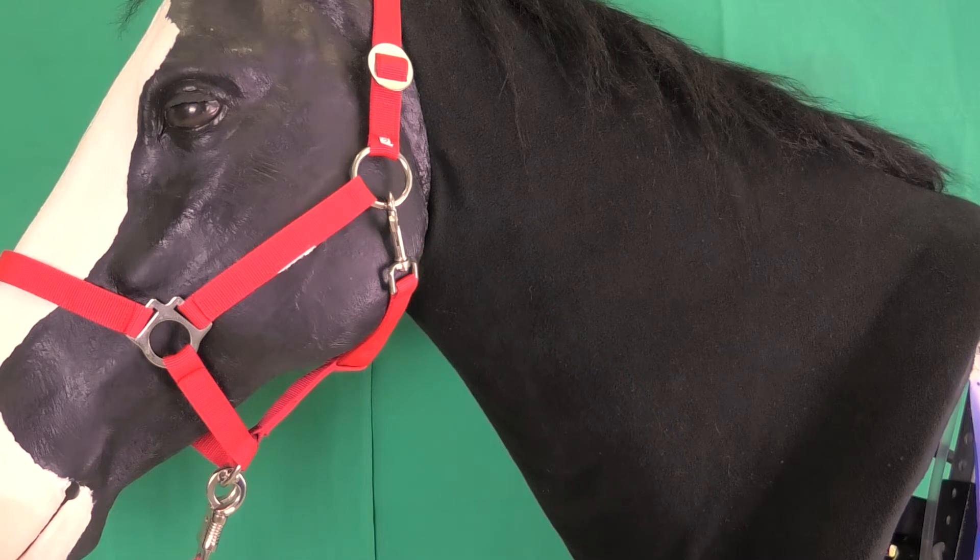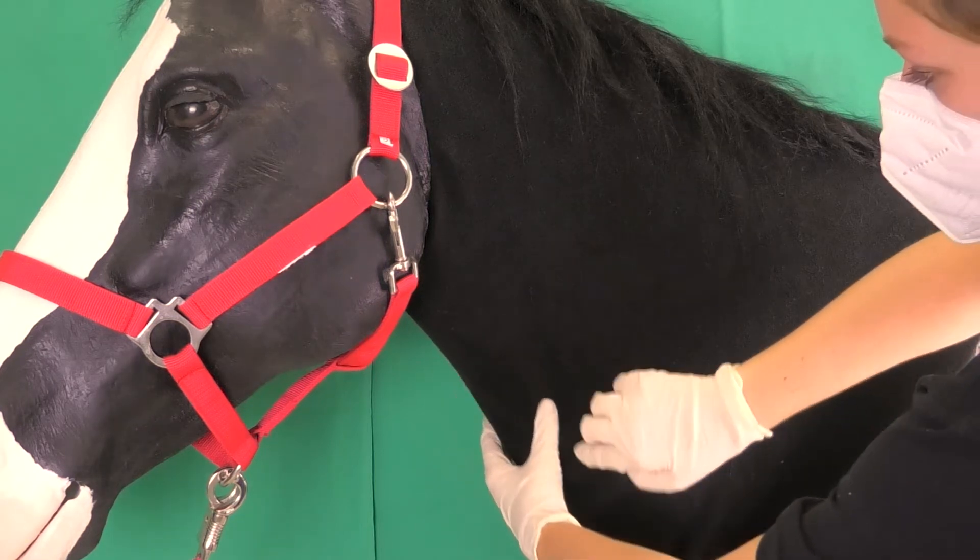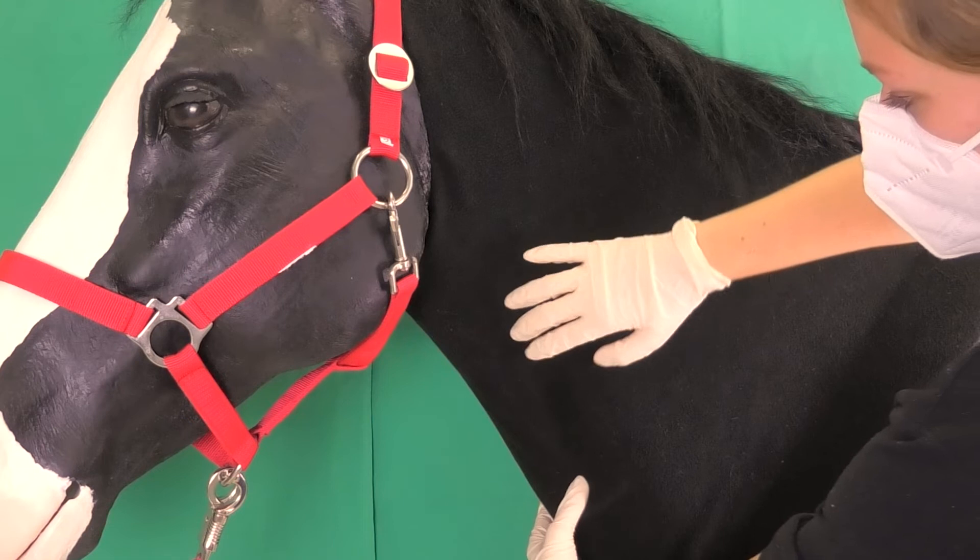In horses with strong lower neck muscles or thick winter fur, the vein can be difficult to locate and therefore also to congest. In this case, shearing the fur can help expose the vein better.